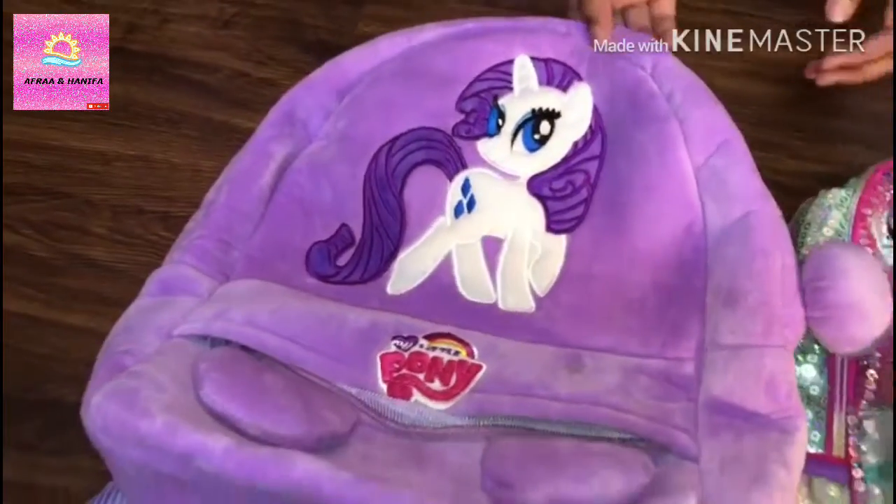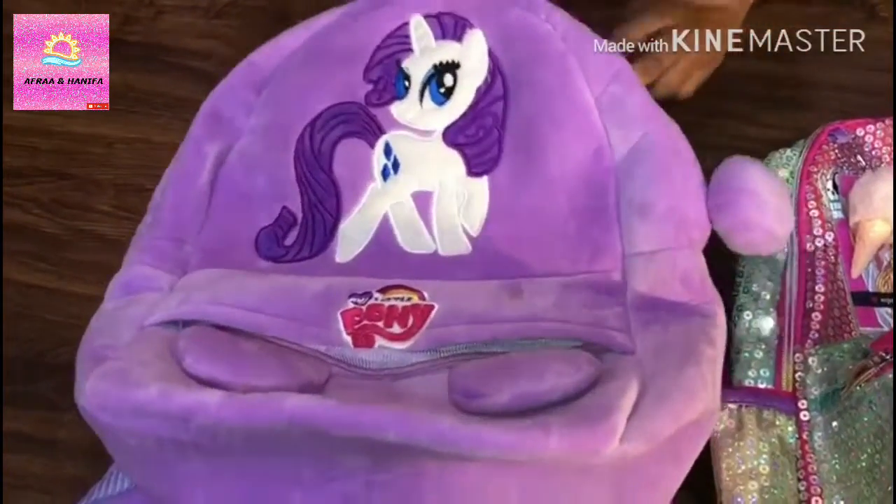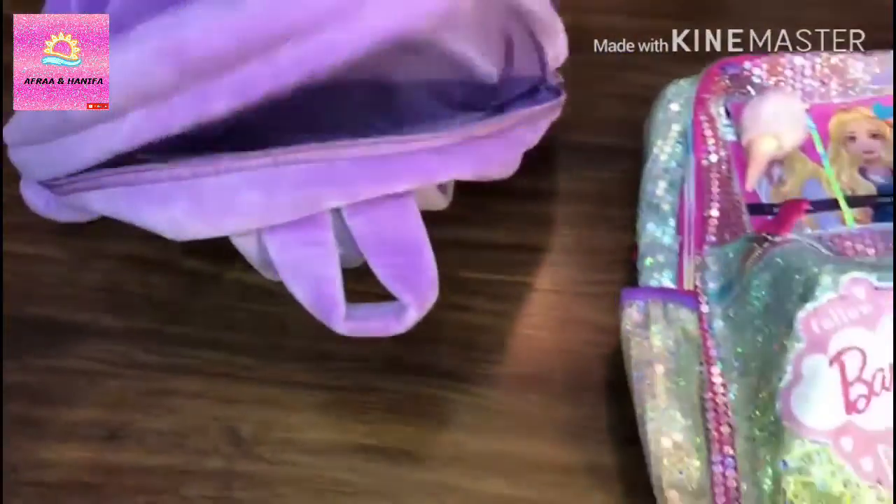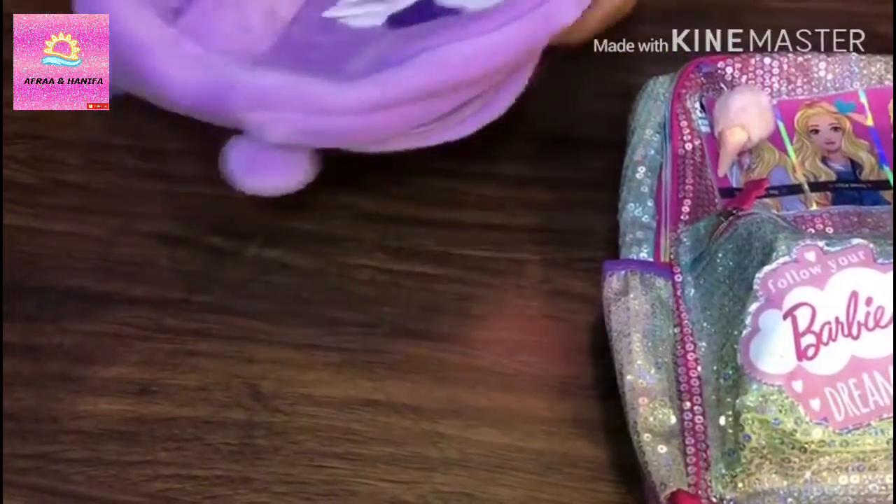Now I am going to show you the second zip compartment. This is my second zip. You can keep all your things in here while you are traveling. I use my backpacks while traveling.